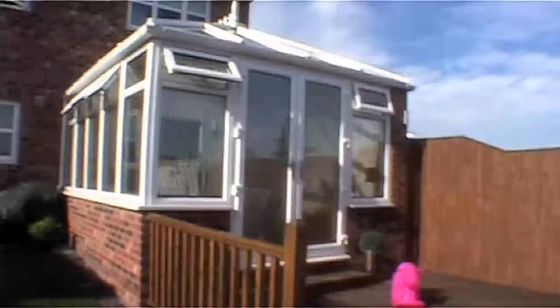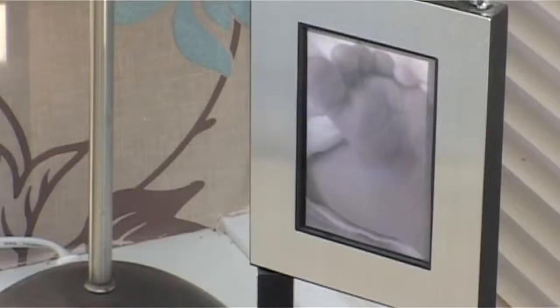But what if a change in circumstances means you need a little more? We've had a conservatory now for about four or five years. We got it as a place to chill out, have breakfast in the morning — just a chill-out area really. Our circumstances have changed now. We've got a young family. We just need a little bit more space, somewhere for her to play and keep her toys in.